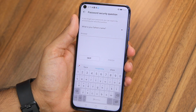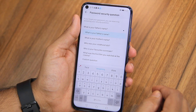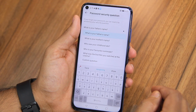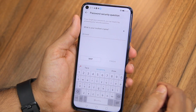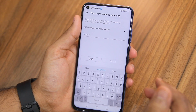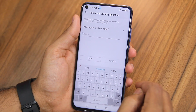There is an option to skip it, as well as to select other questions including setting up a custom one. Choose depending on your preference, enter the answer, and then tap on Finish when you are done.